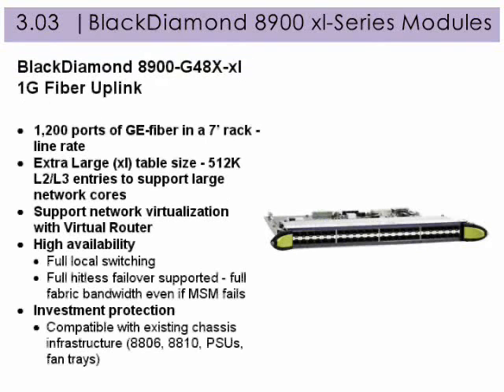The Black Diamond 8900 Gigabit 48X-XL supports 1 gigabit fiber uplink and 1,200 ports of gigabit fiber in a 7-foot rack at line rate, plus these additional features.